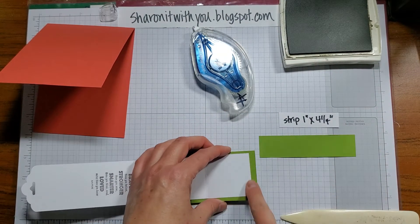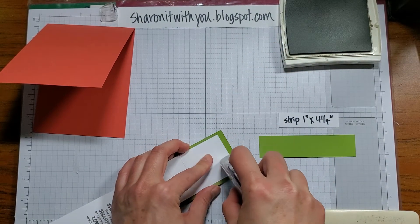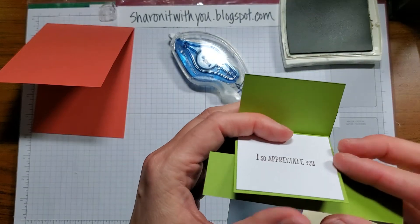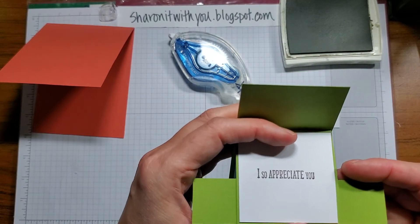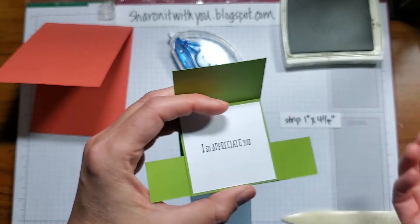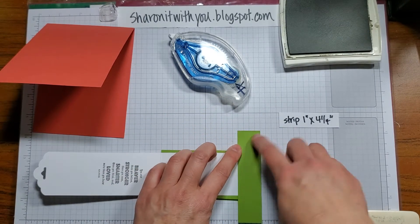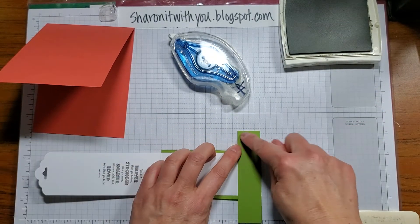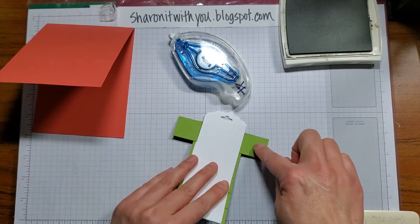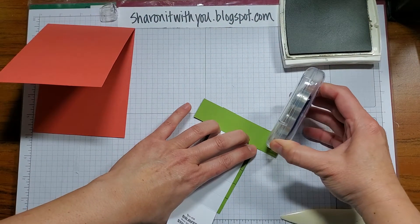You want to adhere the strip to the back of the side right here, so I'll put some adhesive here. Place it centered, making sure it's lining up to the bottom. You only want to put adhesive on the edges here, because you want the middle part to be able to move freely.